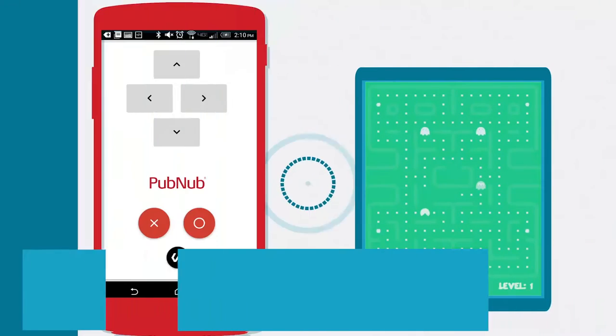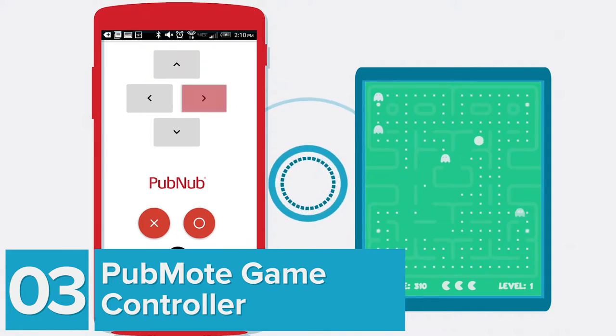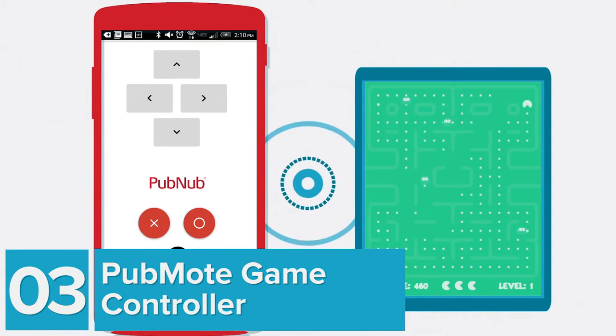Our next tutorial is for game developers. We're going to show you how to build a Wiimote, which is a motion controller to control JavaScript and HTML5 games in the browser.